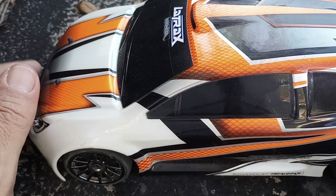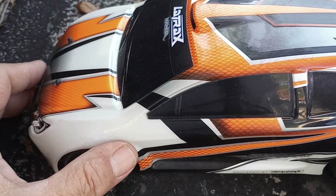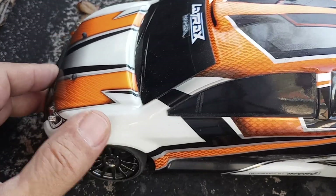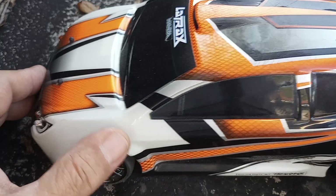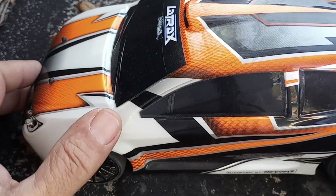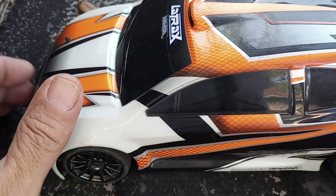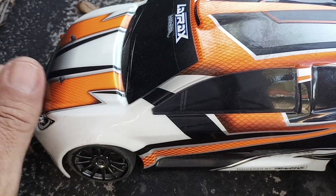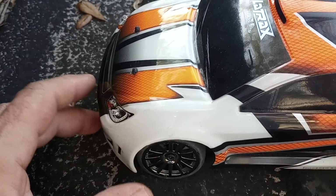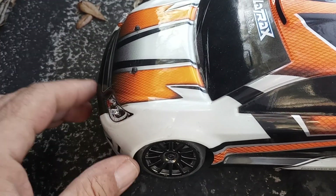Good afternoon everybody and welcome to my channel RC by Greeny43. I've got my Latrax Rally out here today. I've done quite a few upgrades to it so you guys watching the video don't think I'm just out here buzzing a little stock rally. I've put headlights in the front — they are actually two sets of headlights.